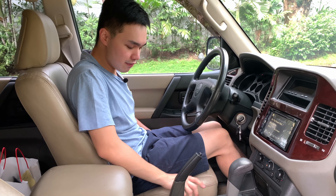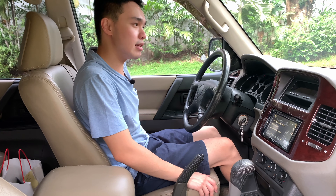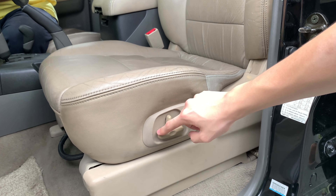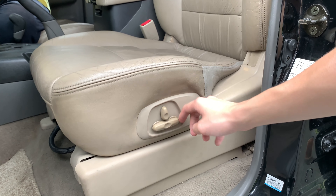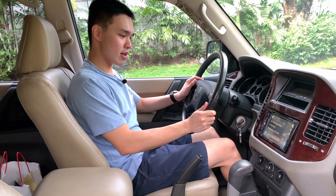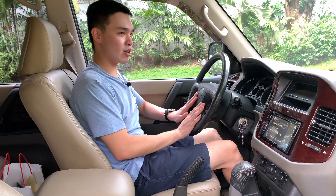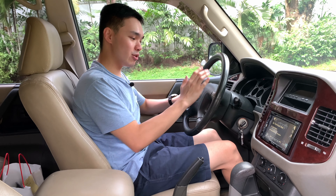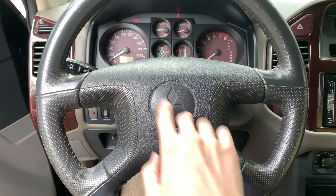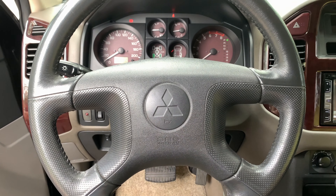The leather seat is very soft and comfortable — it's eight-way power adjustable with lumbar support, but only for the driver; the passenger side is manual. The steering wheel is quite odd, very much like the Corona I reviewed recently. There are no horn pads on the side — you just press the Mitsubishi icon in the middle.